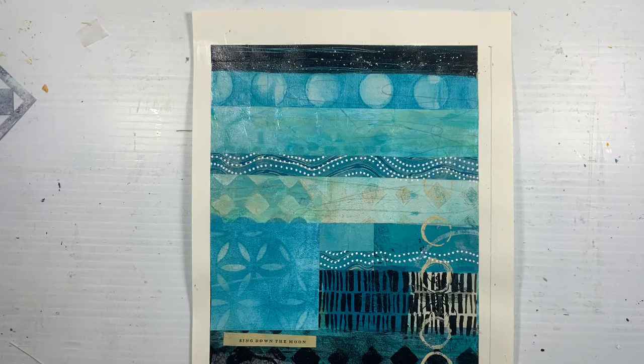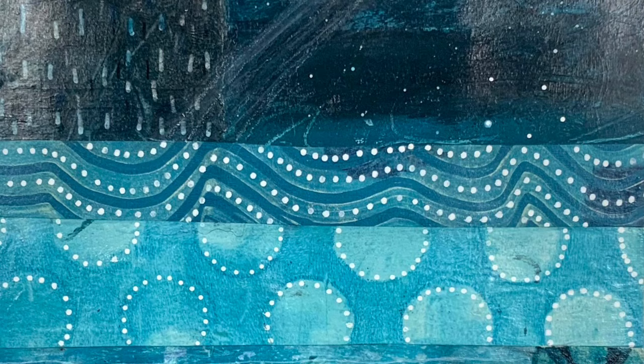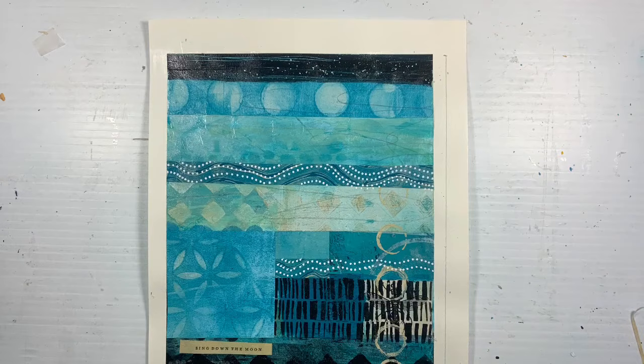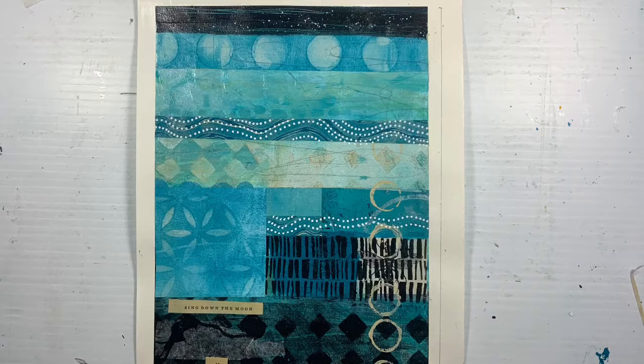And there we are — here are the pieces. I hope you enjoyed this video. I love this blue. Let me know what you love about blue, or if you love blue. This is a close-up and this is a far away — I sort of chose them this way for the end. Don't forget to like and subscribe, check out part one, and I will see you in the next video. Thank you.